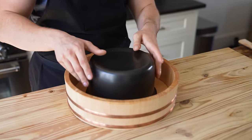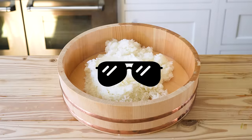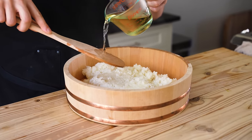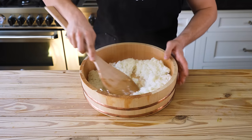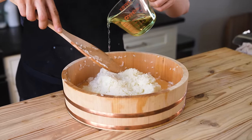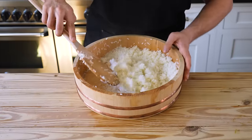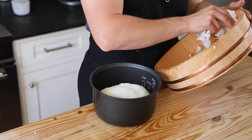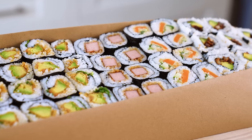Once your rice is done, pop it out into a large bowl — or if you have a hangiri, that's pretty dope. Carefully season using a large spoon: drizzle your sushi zu over the spoon to help distribute it over the rice, and cut the rice. Using a sweeping motion, sweep the rice all the way to the edges of the bowl, gather it back up into the center, season it again, cut it again, and fold. It should be good after the second or third time. Once it tastes perfect, pop it back into a pot or your rice cooker to keep it warm. We have four rolls to fill out this boat.